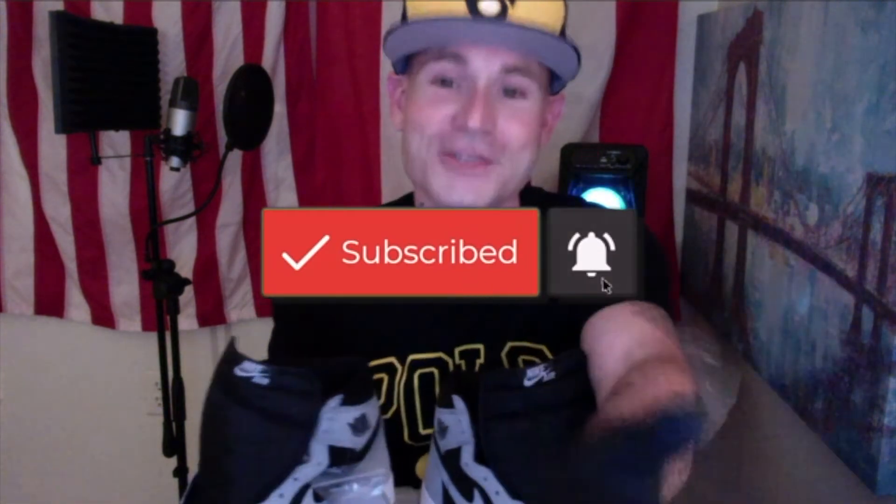Go ahead and join the hype team. Mr. J1 Hype wants you to join the hype team, guys. Go ahead and like my videos, subscribe to my channel, and keep watching and share them. Leave me some comments — let me know what you think about these videos.